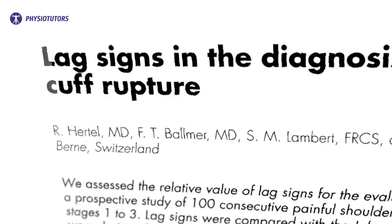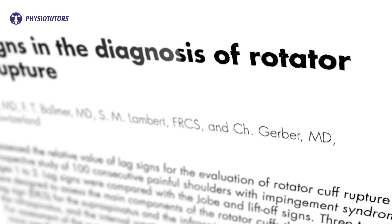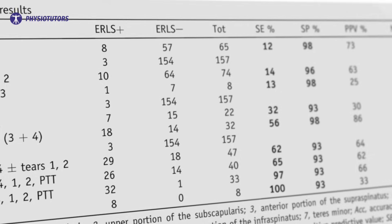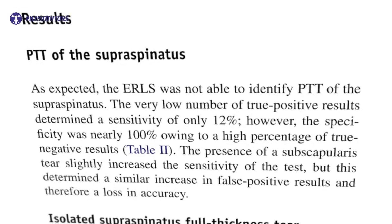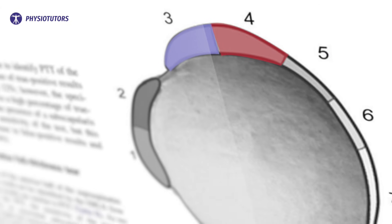The test was originally described by Hertel et al in 1996 in a paper where several other tests were presented. Castoldi et al in 2009 found a sensitivity of 56% and a specificity of 98% for isolated lesions of zone 3 and 4 of supraspinatus. This means that patients without tears in this zone are correctly excluded with a negative test.